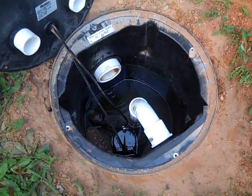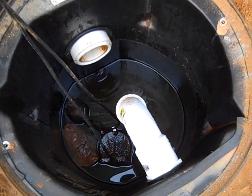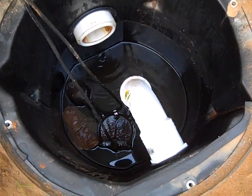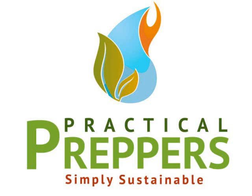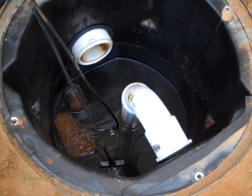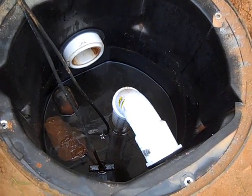I think that's long enough to talk about poop. It hasn't hit the fan yet, but it has hit the pump. Engineer 775 signing off.